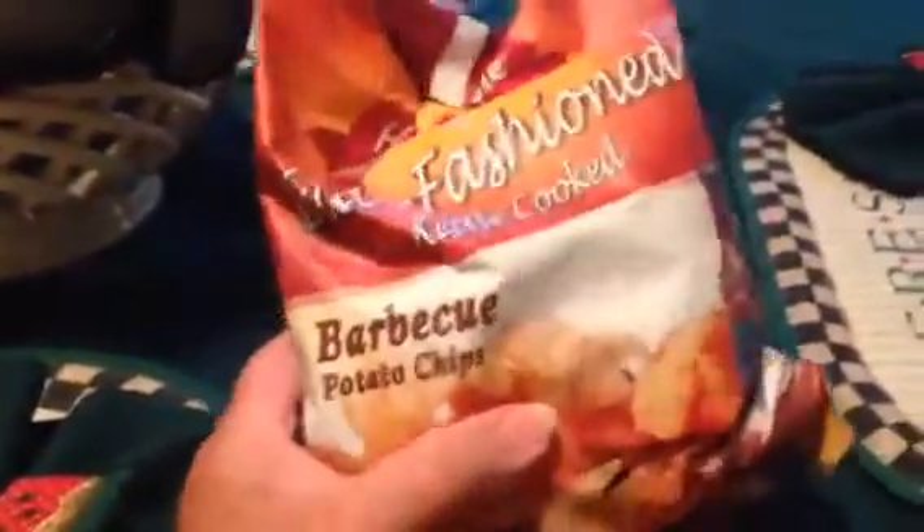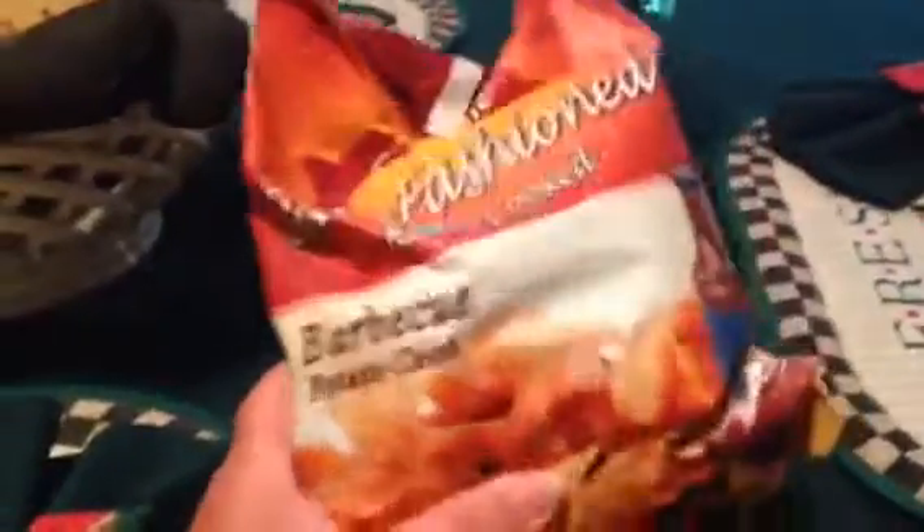I bought some of these barbecue potato chips — the kettle cooked. I've had them before and they're really good, so I got me another bag.